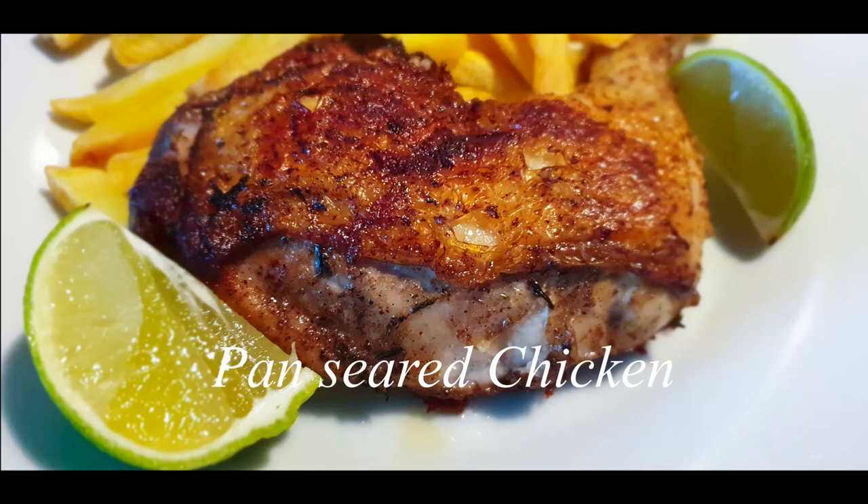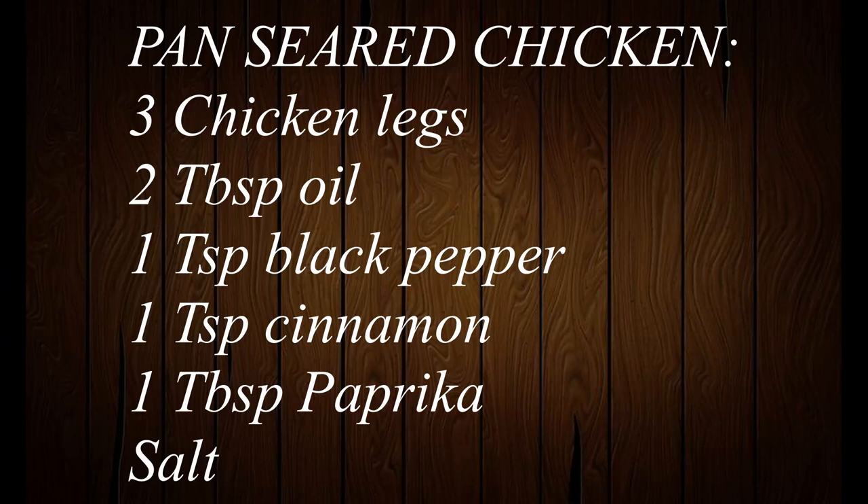Welcome to my channel. Today we'll be making some pan seared chicken. If you haven't subscribed, please subscribe and turn on your notifications, as I post new videos every week. Now these are the ingredients that you will need.